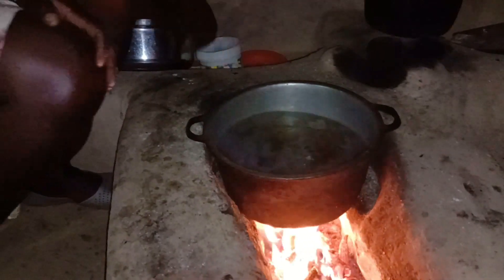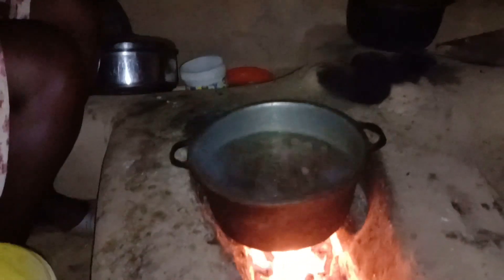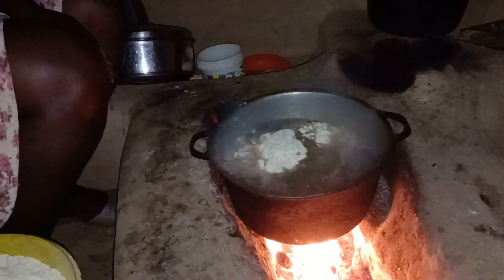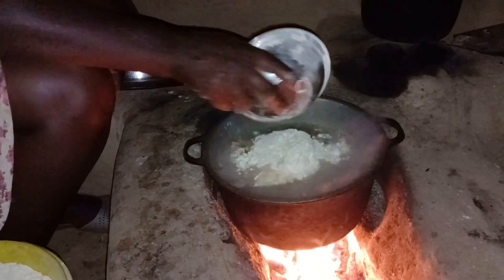When the water is really hot, you then put your flour and start stirring it. I'll be taking you through the step-by-step process — I don't want you to miss it.